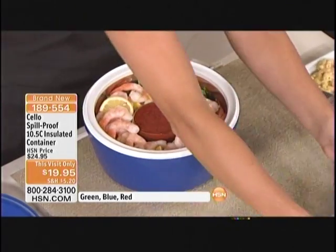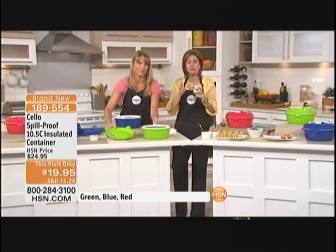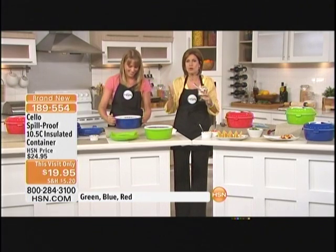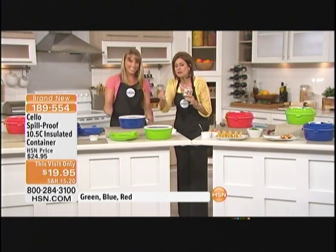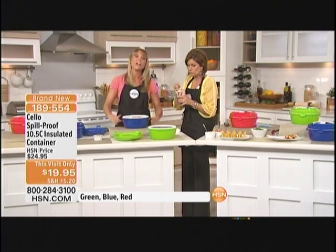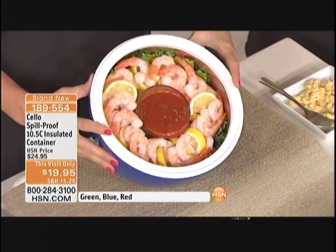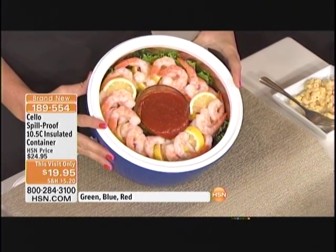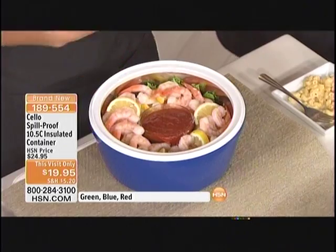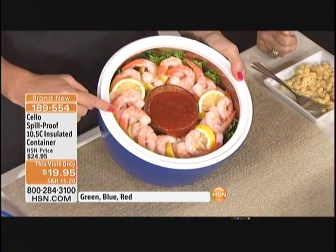Don't forget with our buy more and save — if you want more than one, you'll save on shipping and handling. The green is most limited. Think about all those parties you go to and all those places. How are you going to keep it hot or cold? This does both. How many times have you wanted to make a delicious seafood recipe and you get there and people are afraid to eat it? You just don't want to eat seafood that's been sitting in the warm for a few hours. No longer are you going to have that issue.